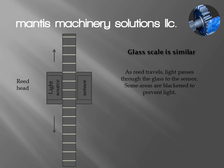A glass scale would work almost the same way, except the read head kind of straddles the scale itself, with a light source on one side and a sensor on the other side. If the light gets to the sensor, it produces a voltage. Portions of the glass scale are blacked out, so they prevent the light from hitting the sensor. I can count how many times I do or don't have voltage — whichever one I want to count — and determine how far I've traveled.